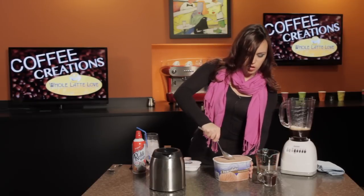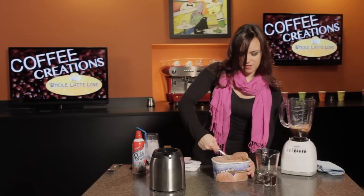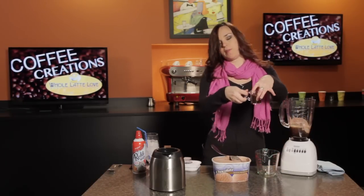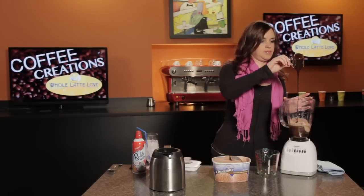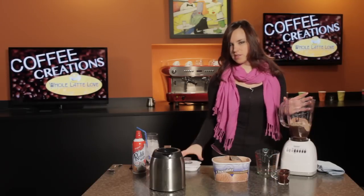Now, two healthy scoops of ice cream — a little more or less, whatever you like. And then we've got about a quarter cup of the chocolate syrup. Now you're just going to blend this until it's smooth. It shouldn't take too long.